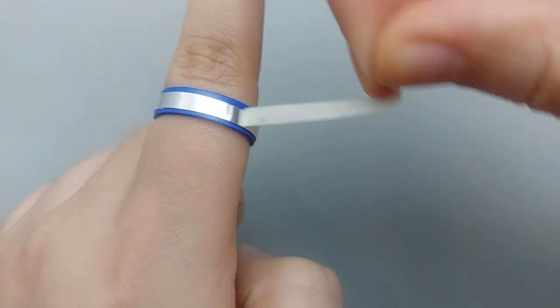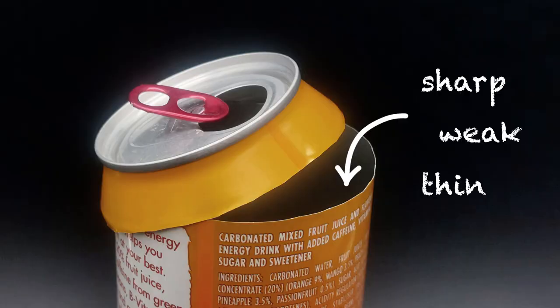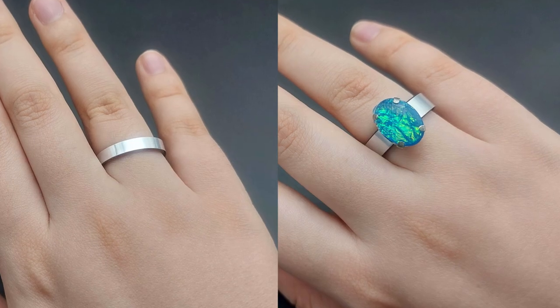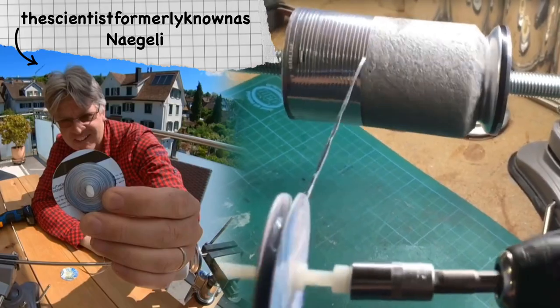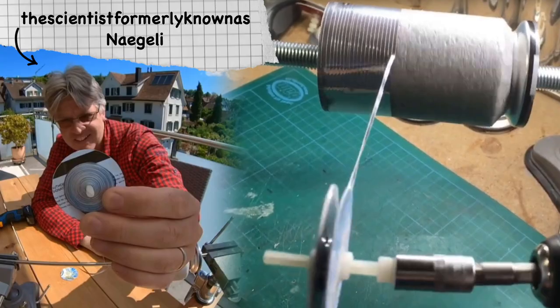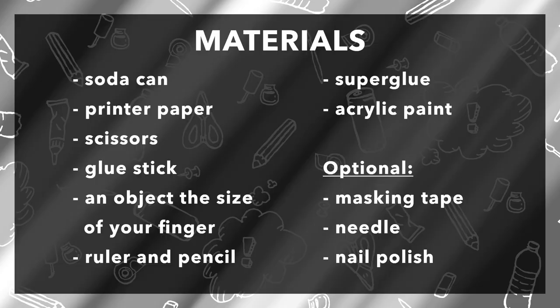Hello friends! I've always wanted to turn soda cans into rings, but the metal is thin and a bit sharp. Finally I found a solution that's so easy, I don't know why I didn't think of it sooner. I'll also show how I made simple head pieces and collaborate with a fellow soda can enthusiast. So here are the materials and let's get started.